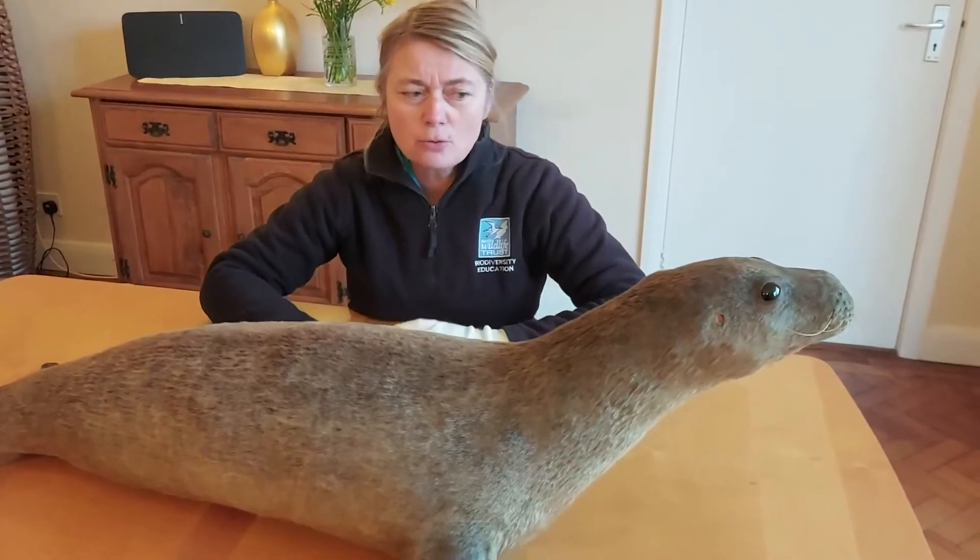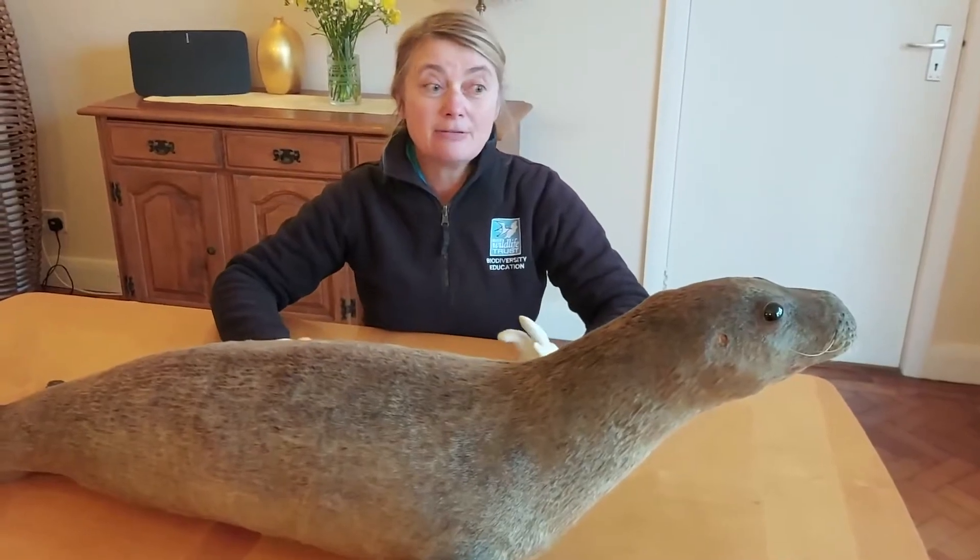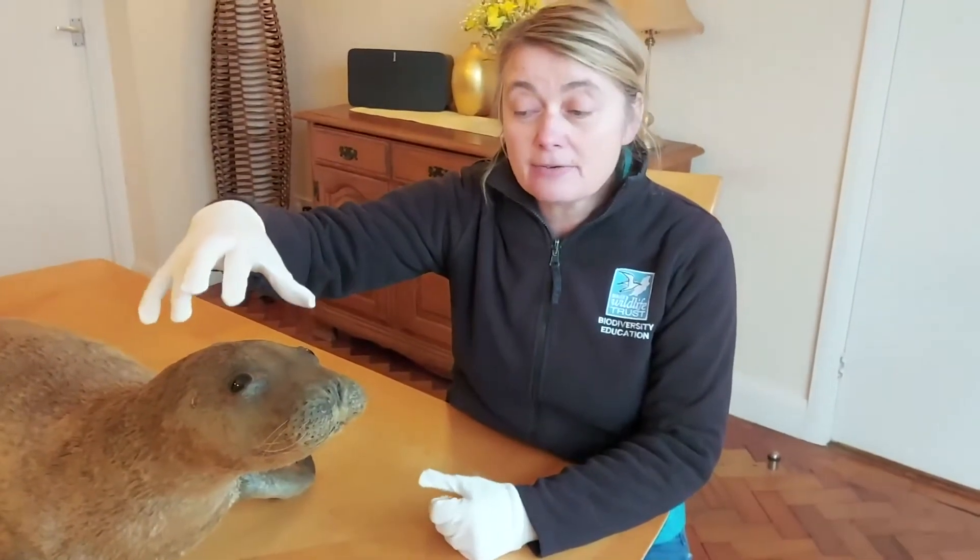So we're going to start talking about the different parts of the body and looking really closely at them. We're going to have a look at the seal pup's head and its adaptations for its lifestyle.